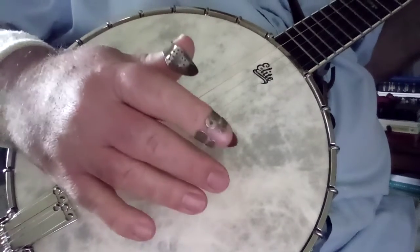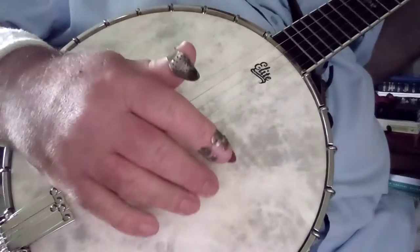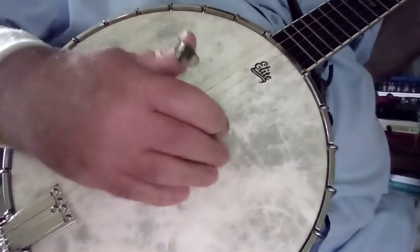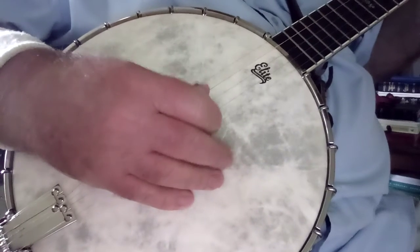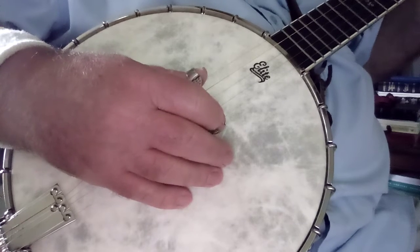Do you hear that tone? Your banjo kind of has overtones. Another nice thing about anchoring down on the head is it mellows those overtones out, and I think your banjo just sounds better.